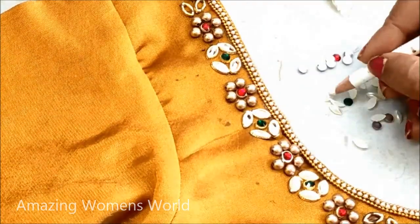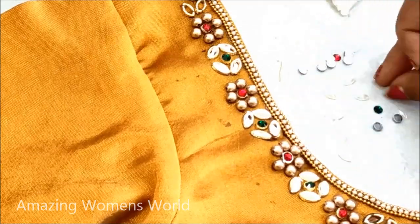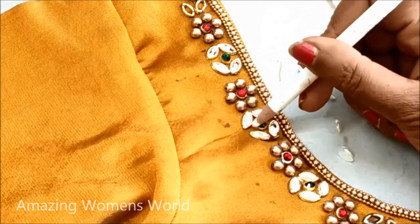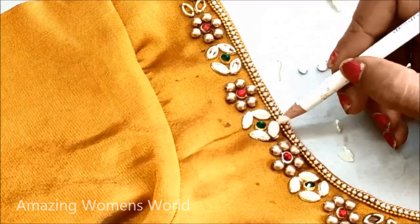In the center of the flower I would be sticking the red color kundan, and in the leaves I would be sticking green color kundans. I would be using contrasting colors here so that it will highlight the pattern.